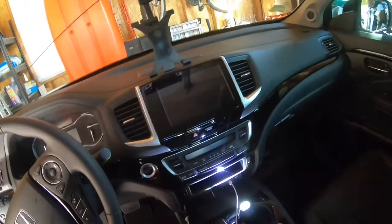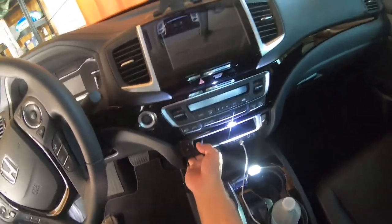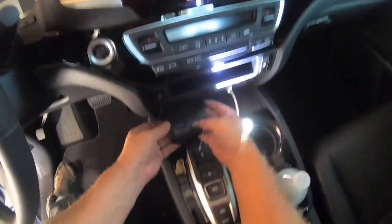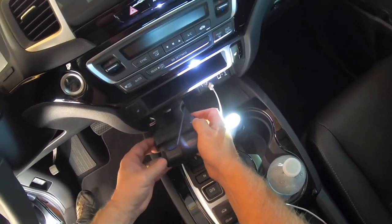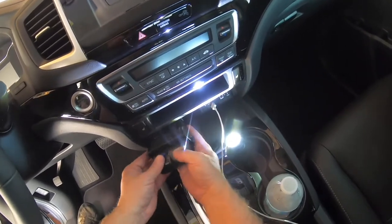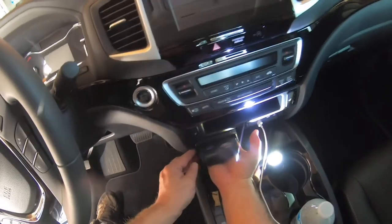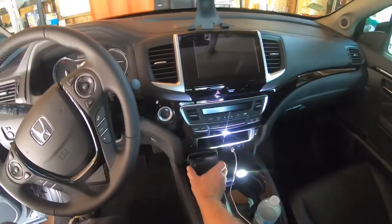I'm going to take my cable and route it over here, then insert it into the brake controller — put the back in first. And there — now I can control my brake manually if I need to.